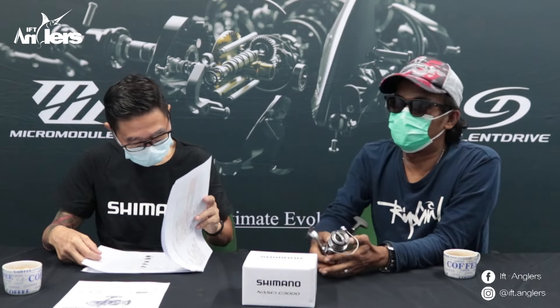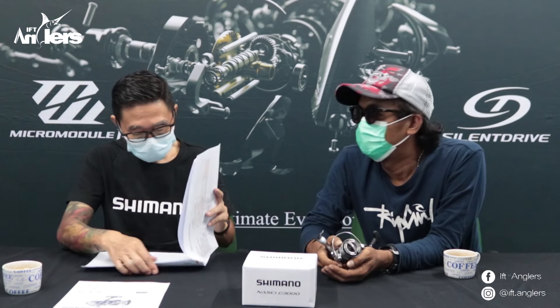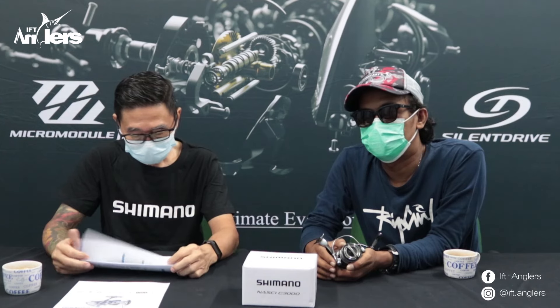Oke mungkin ada penambahan lagi Pak Lid? Ya sementara kita belum ada nih. Karena size-nya juga memang sebetulnya banyak, kita baru masuk itu aja. Jadi untuk sementara gue rasa cukup informasi singkat kita untuk Shimano Nasti terbaru di 2021. Buat sobat-sobat yang berminat silahkan bisa membeli di toko-toko pancing terdekat.